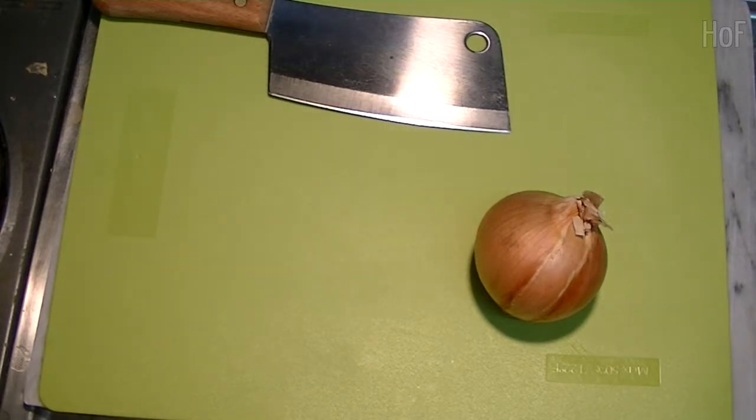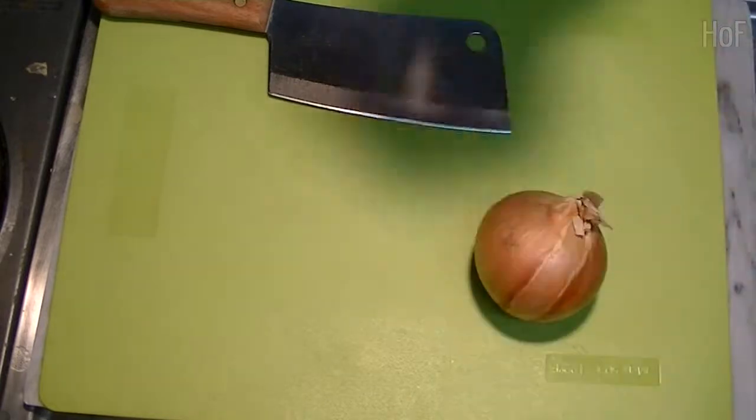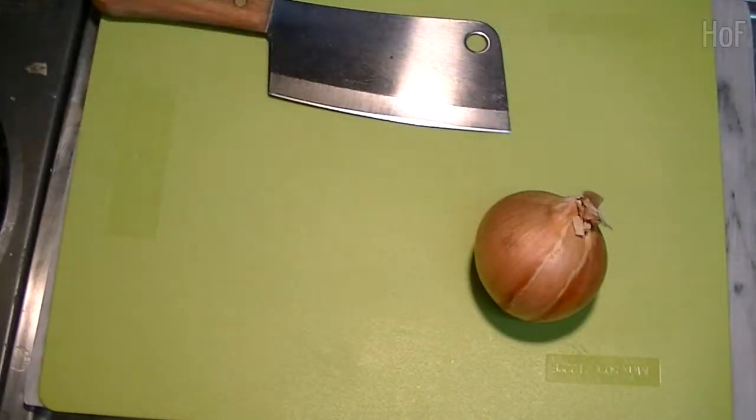Hi everybody. Usually I make something kind of sweet, candy or cake, but today we're going to make a roast chicken. A very easy roast chicken, so let's get started.